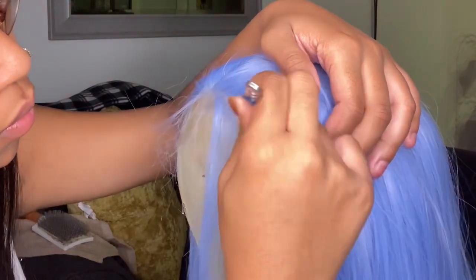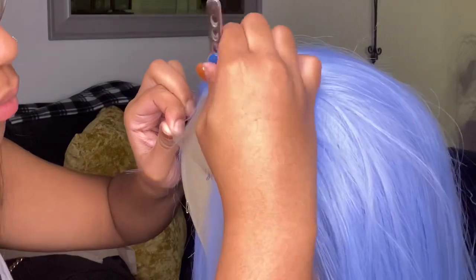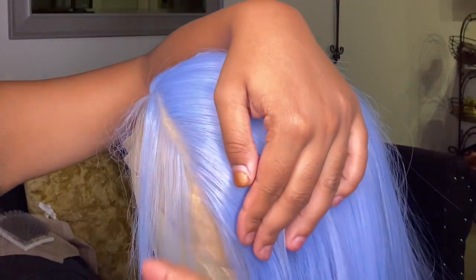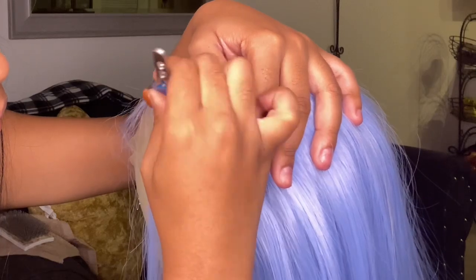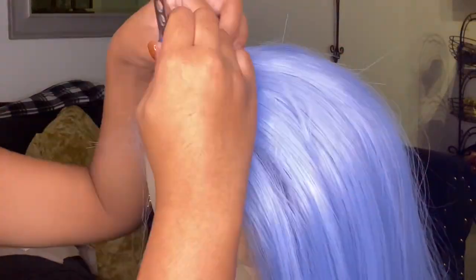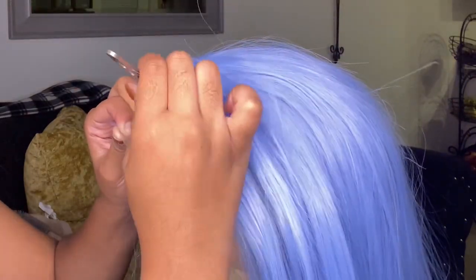Okay guys, so real quick about this wig — I feel like they made the knots so tight in the lace that it was really hard for me to pluck. It looks like the front of the hairline is pre-plucked, but until you part it, it's just so dense. So you're gonna be spending a while plucking this wig.